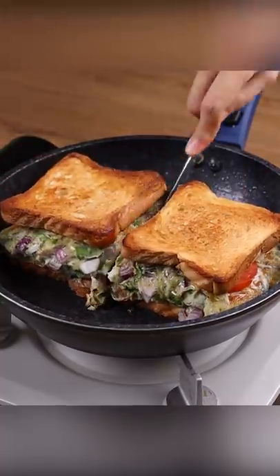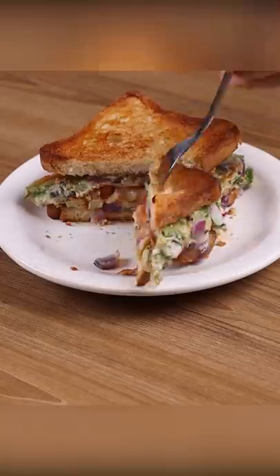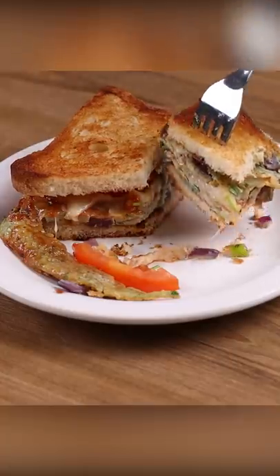And our sandwich recipe is ready. Look how delicious this is. I'll see you in the next one. Bye-bye.